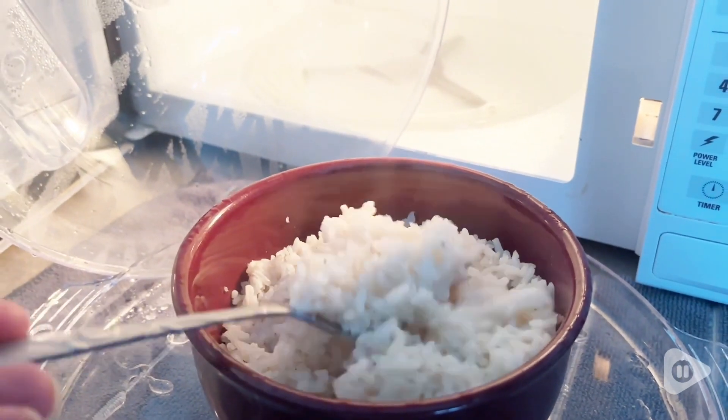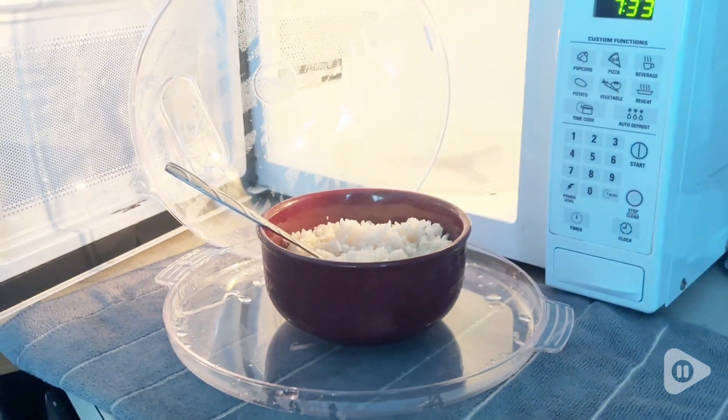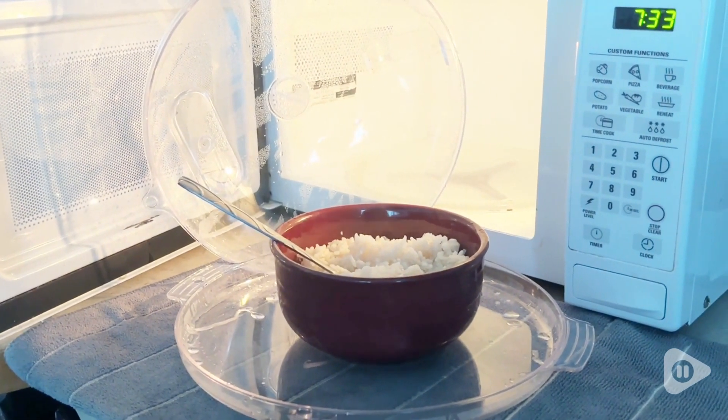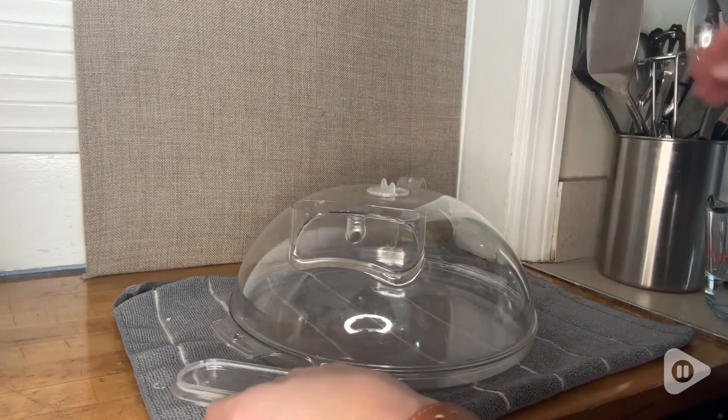I love this microwave cover by Windwell. It is perfect at providing the moisture that my food needs to taste good, while at the same time keeping my microwave nice and clean.